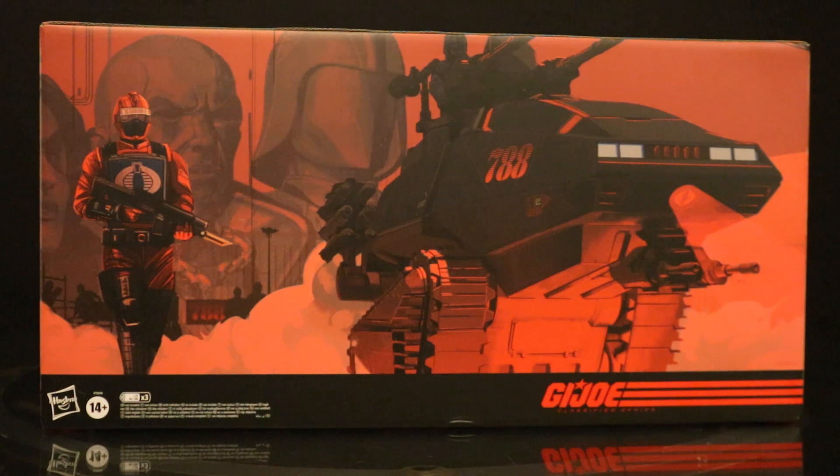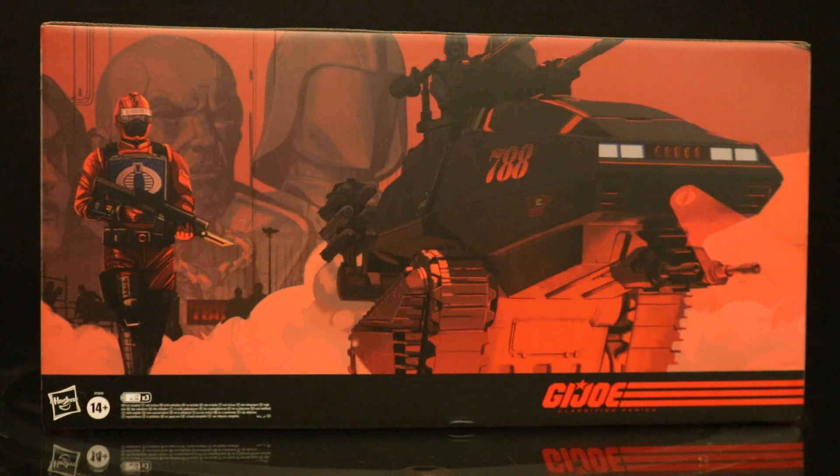Hey everybody, this is Dee Hunter bringing you an action figure vehicle review. Today we're going to look at the Hasbro GI Joe Classified 6-inch Scale Cobra Hiss Tank. Now the Hiss Tank is a HasLab exclusive, meaning it's exclusive to Hasbro Pulse, and it's very expensive. They had a backing period of time, and it blew that out of the water, totally surpassed expectations, went through every possible tier, and here it is about six months later. This thing is extremely heavy and looks absolutely fantastic, so let's take a look.